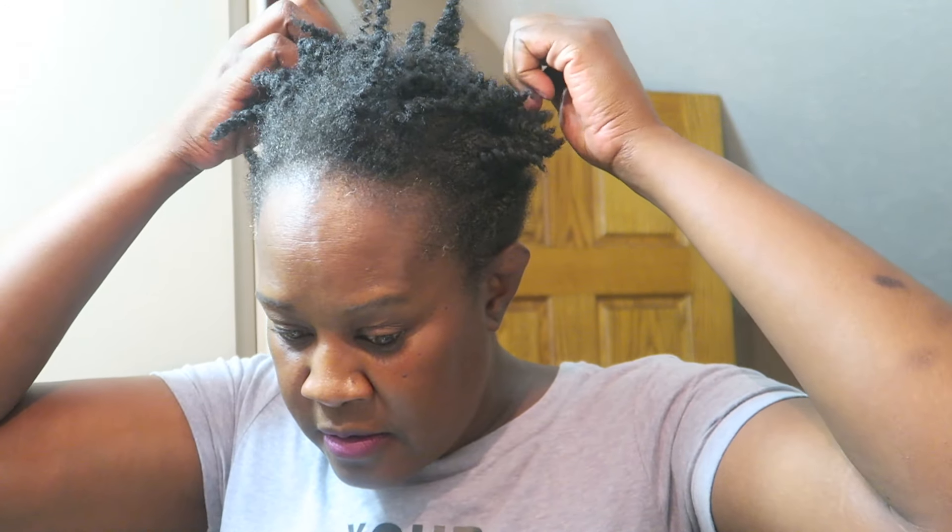I'm going to wash it, condition it, slick it down, and put a scarf on tonight so that in the morning it's laying as flat as it can be — so I can put it up, gather it all nice and neat, and put my puff on top. Y'all, I be coming on here looking busted, but the end result is nice. I clean up nice.